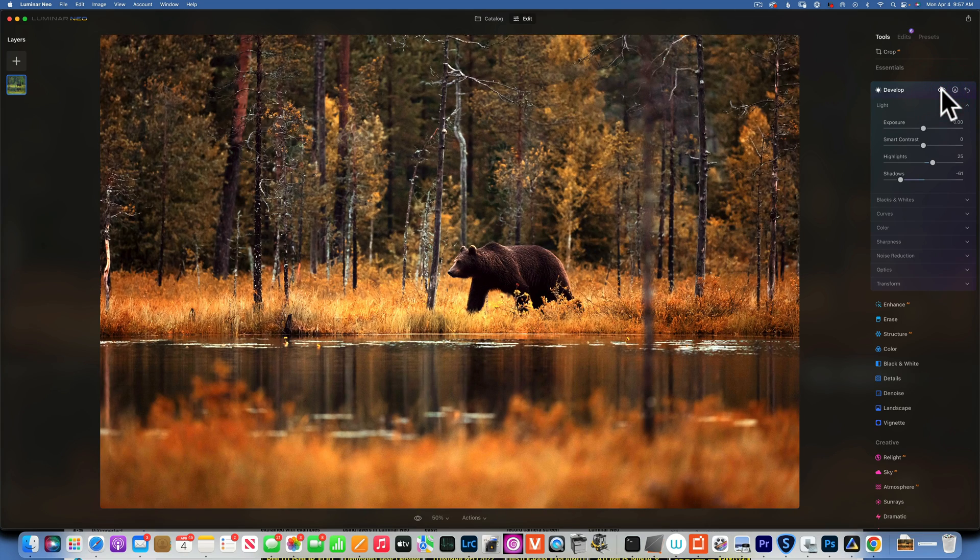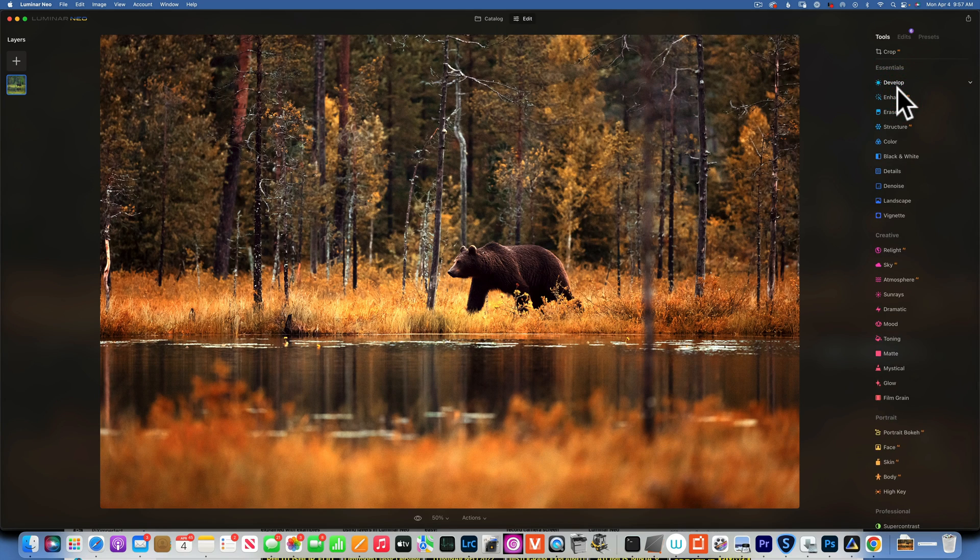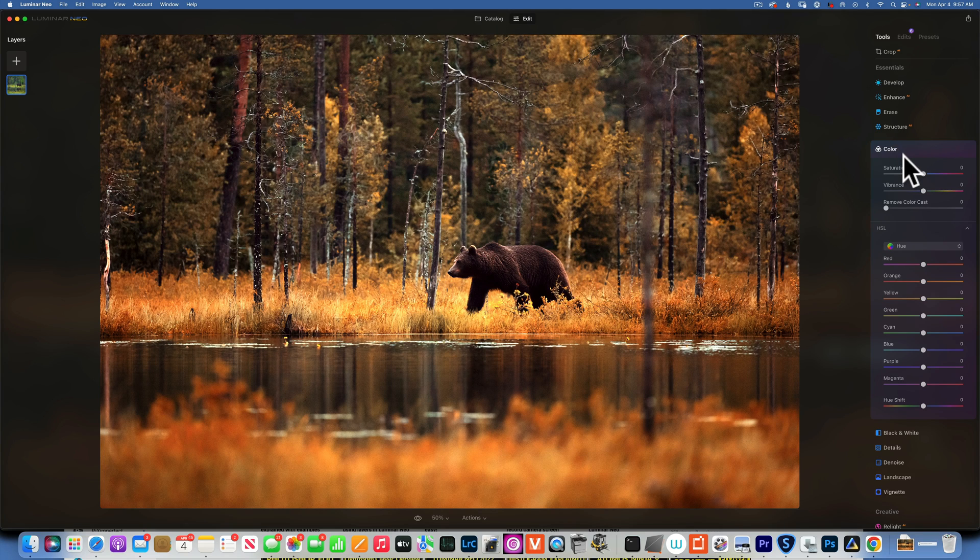I still feel the saturation is a little too much, so I'll go back into Color and take the saturation down to negative 11. But then I'll add some Vibrance because it's a lot more natural looking — I'll add about 25 vibrance while taking saturation down by 11. This just tones the colors down a little bit.